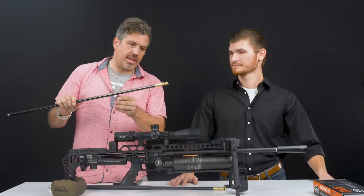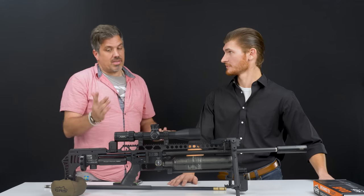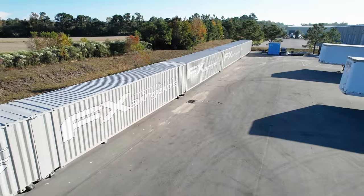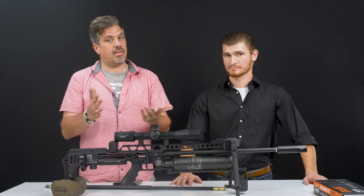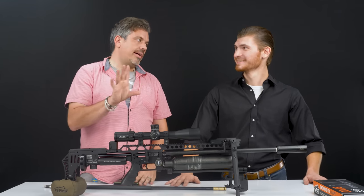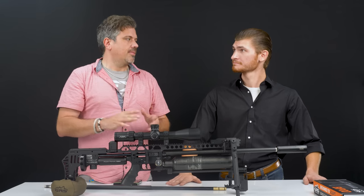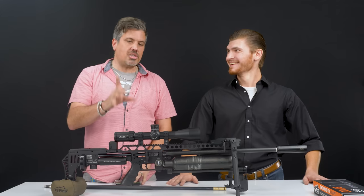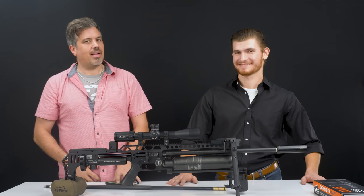We'll leave the rabbit hole of technical details and get to shooting — that's why we're here. We both shoot 10-shot groups and let the best shooter win. Technically we're not at 100 yards today because of some construction going on behind us — we had to move forward about 10 yards.